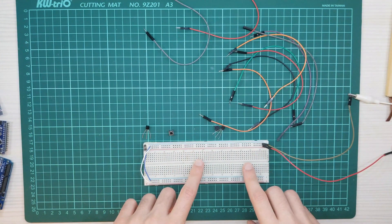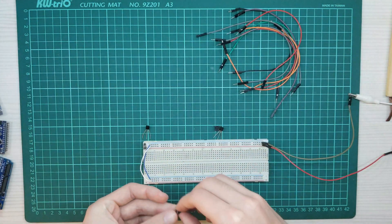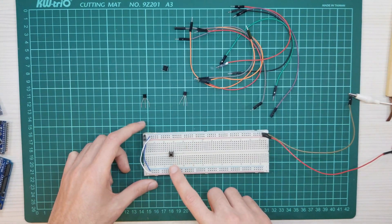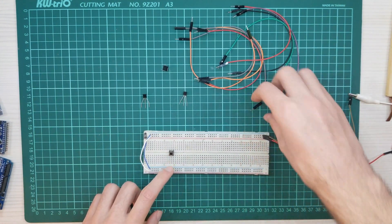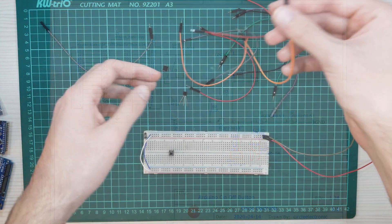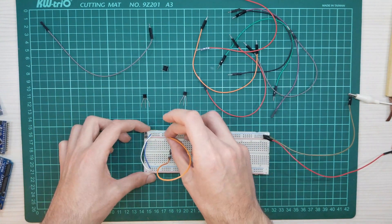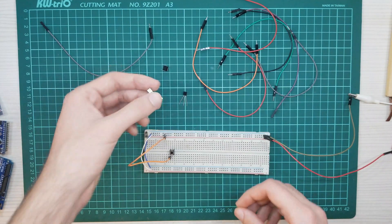We have power on the breadboard right now. Let's start with our stop button. Power voltage starting from here — we need to use one jumper cable. Time for our transistor.